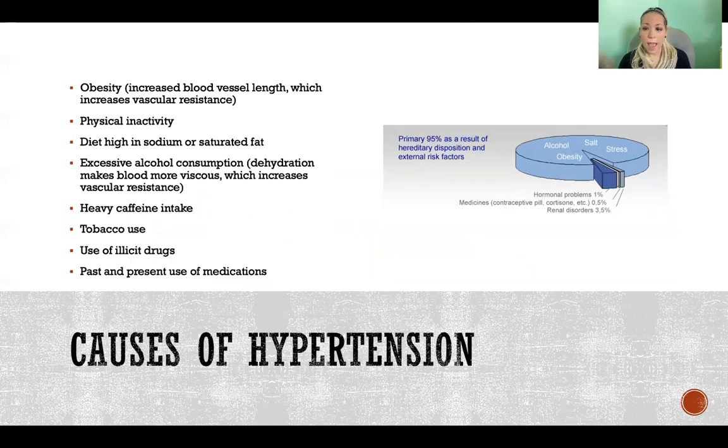Causes of hypertension include obesity — because it increases vascular resistance through increased blood vessel length — physical inactivity, too much salt or saturated fat in the diet, and excessive alcohol consumption, which causes dehydration by interfering with antidiuretic hormone. Without antidiuretic hormone you can't retain water, making the blood more viscous, increasing friction in blood vessels and vascular resistance. Heavy caffeine intake, tobacco use, certain illicit drugs, and certain medications can all also have the side effect of increasing hypertension.